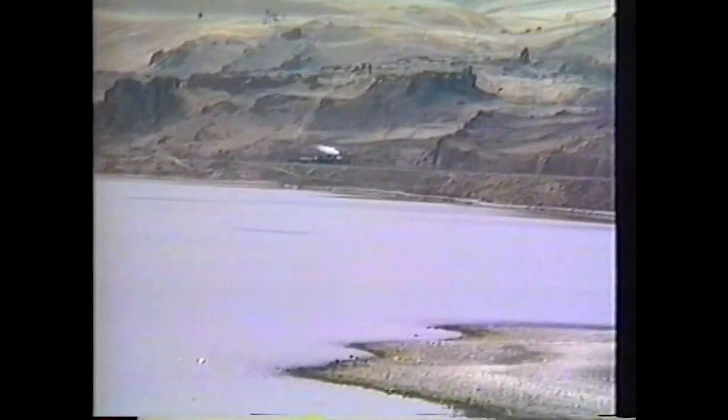I have ridden it at 50 miles an hour. I've ridden behind it at 50 miles an hour. That's a reasonable speed for that locomotive. You don't want to beat the locomotive, because it's an old piece of equipment.